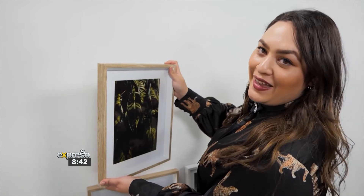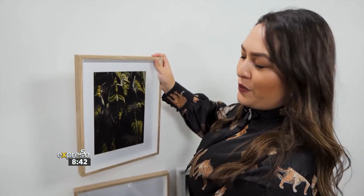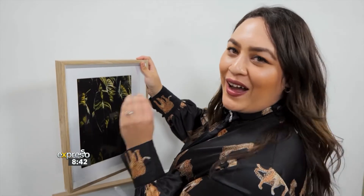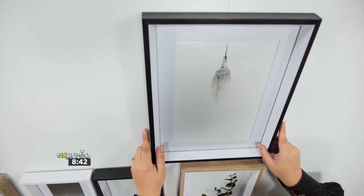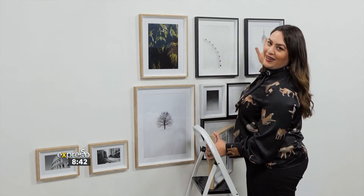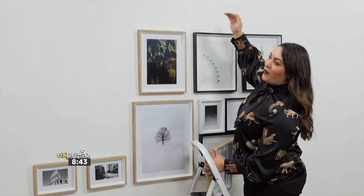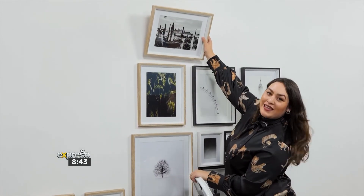I'm about to start on the next layer of the gallery wall. I'm going to center this piece with our hero piece at the bottom. I've incorporated some beautiful greenery, which is really going to pull your eye straight in. I've just finished this layer with all my beautiful portrait photography. I'm now going to square off my gallery wall and add these stunning landscapes.